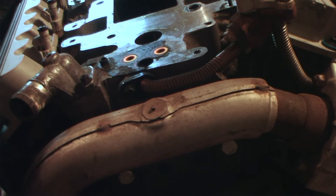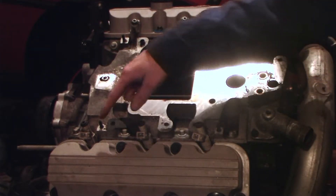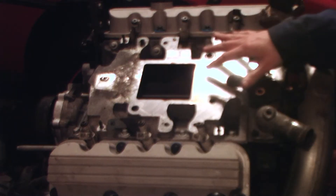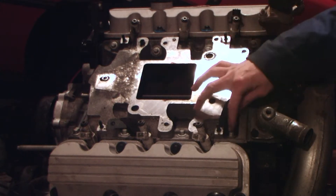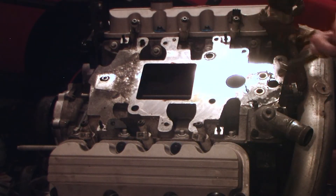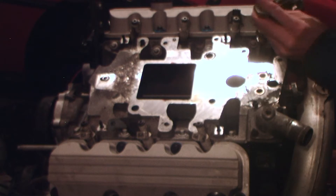Now we'll move on to the lower intake bolts. To remove the lower intake, there's going to be a series of 12 bolts spanning all the way around. We're going to go ahead and remove those. I'm going to keep them in their same location — I'm not sure if they're specific to the port, but I'll keep them where they are. They are a 10mm. When you put them back in, they go in a certain tightening sequence.